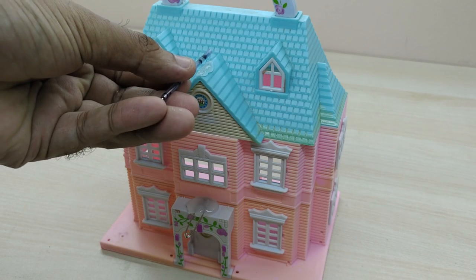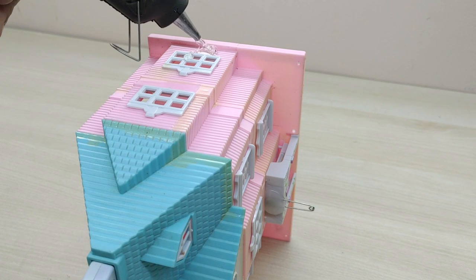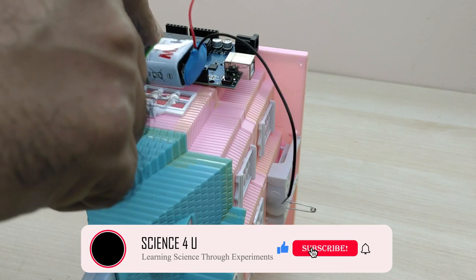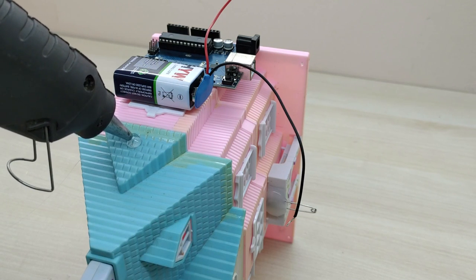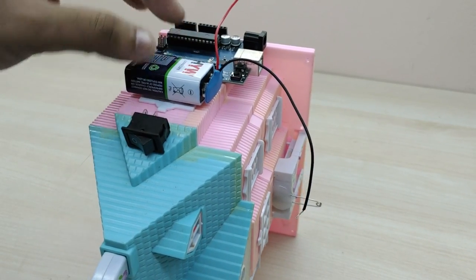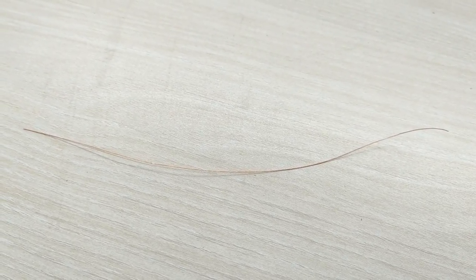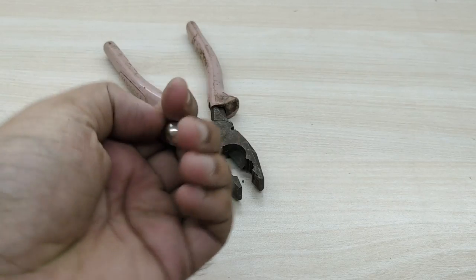Fix the Arduino board, 9-volt battery, and a switch as shown in the video. Take out a copper wire from an insulated wire. I also took a ball from an old fidget spinner, which serves as the dead mass for the earthquake sensor.